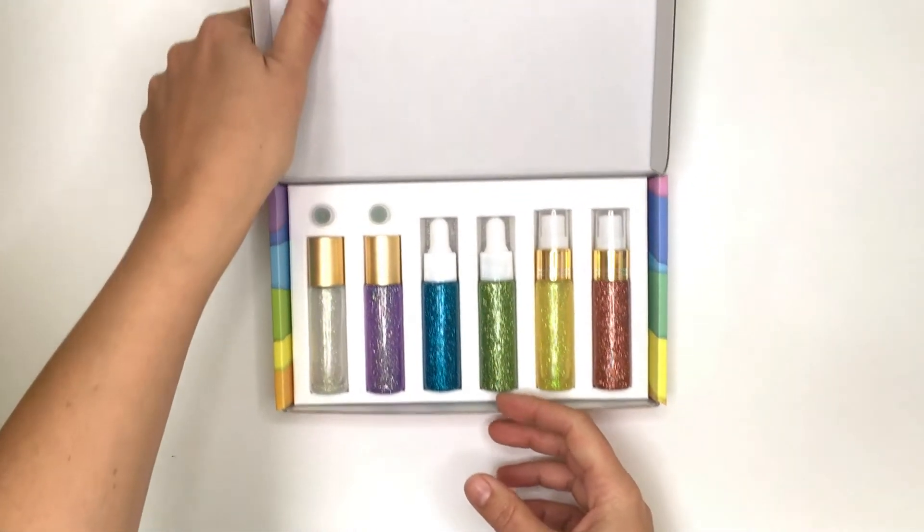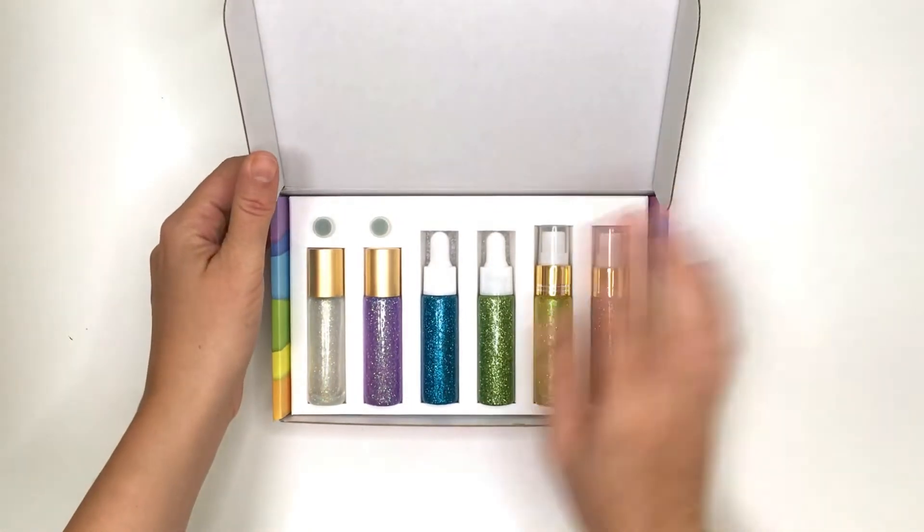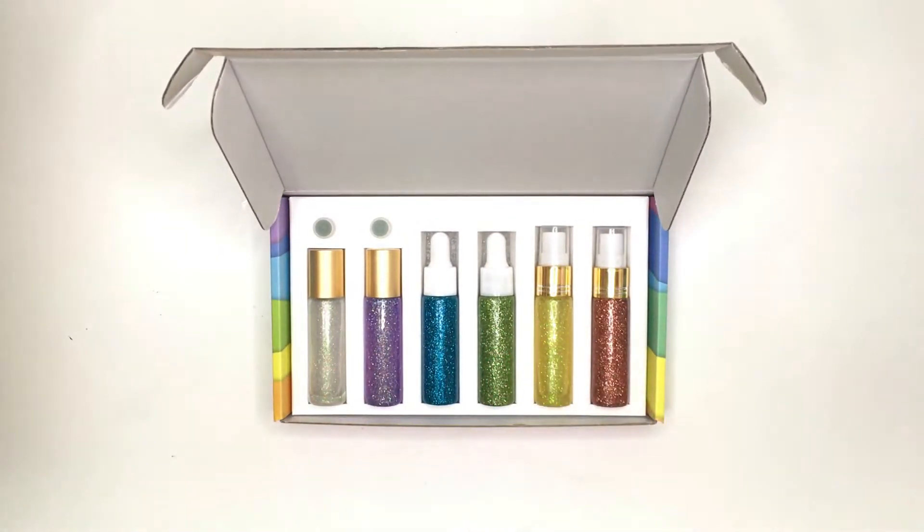The set of six comes in a nice box with two clear stone roll balls, two droppers and two sprays which are interchangeable.